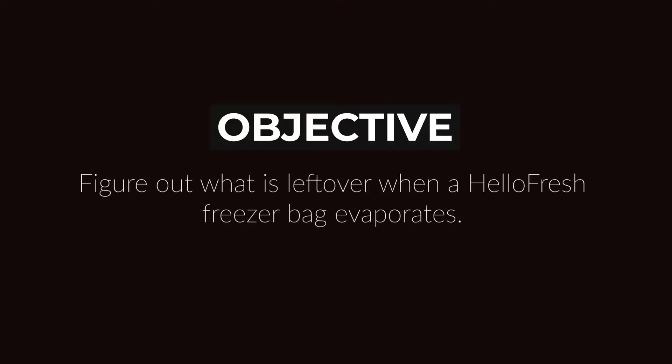So here we go. Objective: figure out what is left over when a freezer bag evaporates. What does the solid look like? Does it revert back to powder form?